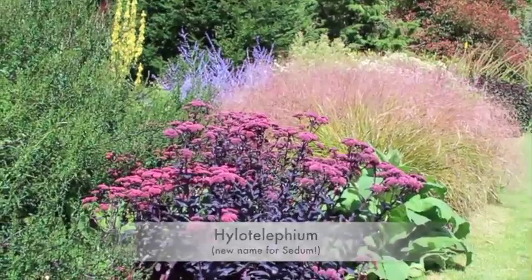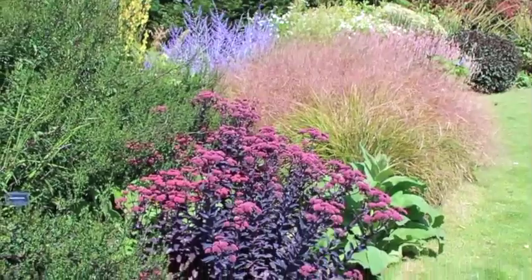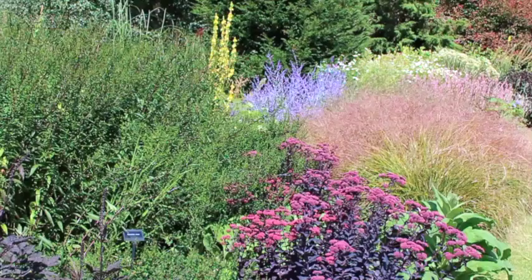The purple plant at the front, and then the grass behind it just picks up — it's got a purple tinge to it, so that carries it through and then into the purple-blue spires of the perovskia there, the Russian sage, making it look stunning.